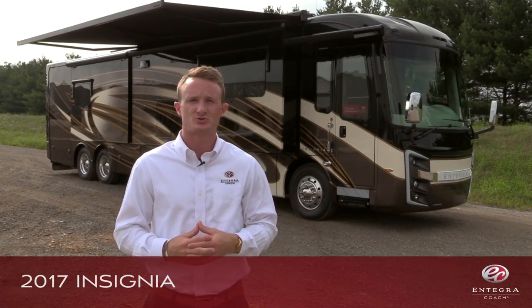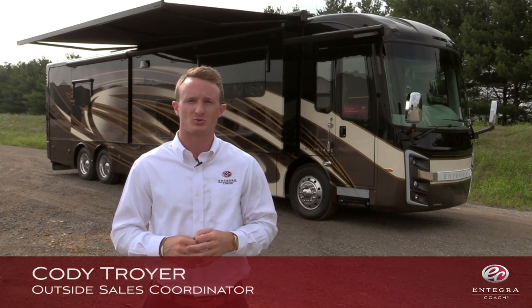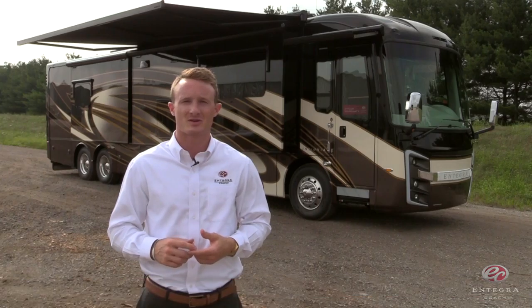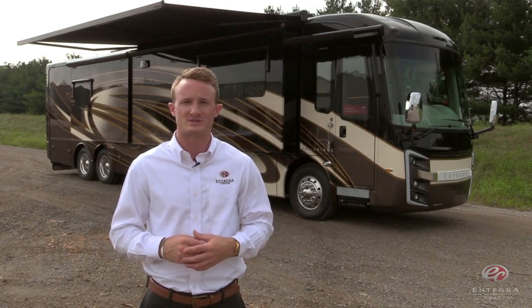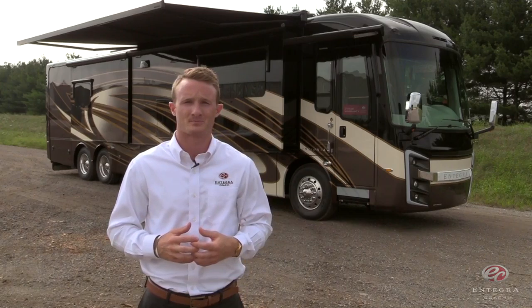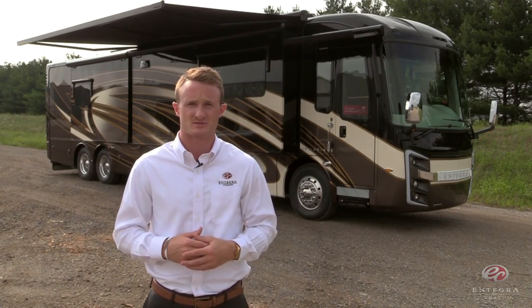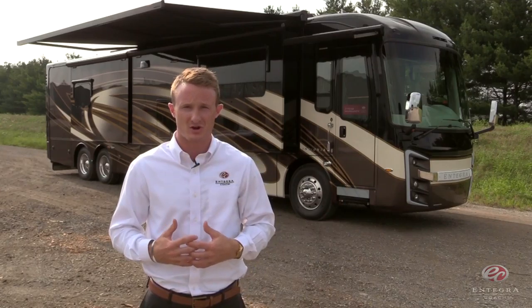Welcome to the brand new 2017 Insignia. The Insignia is one of four coaches produced by Integra Coach. The others include the Aspire, the Anthem, and the Cornerstone. Last year, with our introduction of our all-new Seelight design, Integra Coach redefined what the industry's expectations of a luxury coach could be. This year will be no different. For model year 2017, we're introducing many new technologies and innovations, many of which will be industry firsts, all of which will be very user-friendly.